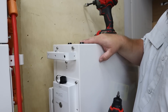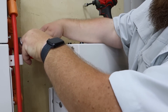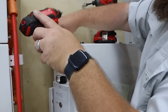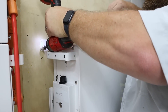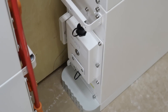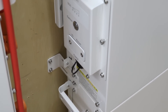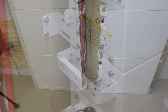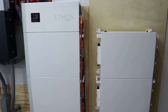Since this is the last of our stack, all we need to do is take the screw out of the top of the battery, attach the bracket, and we're done. About 30 minutes later and the hardest part of this project is done. The batteries themselves are heavy, but they are now mounted and secured to the wall.